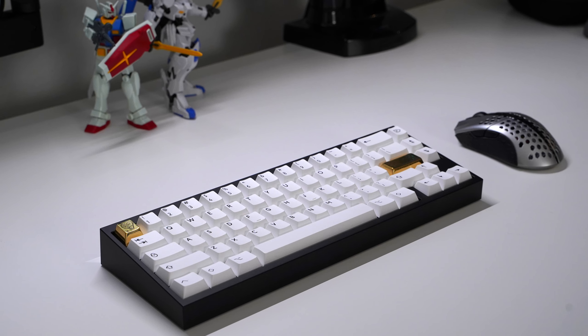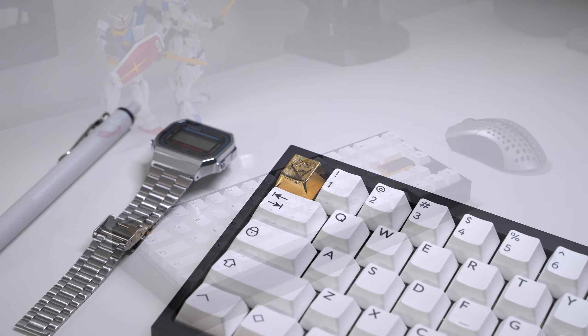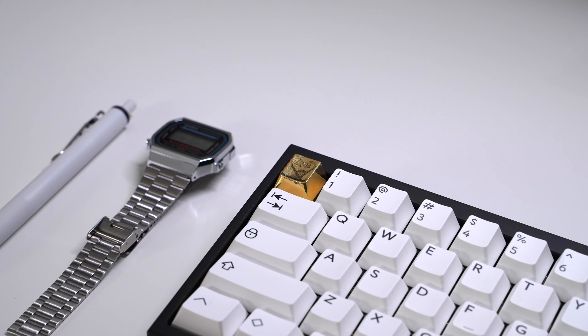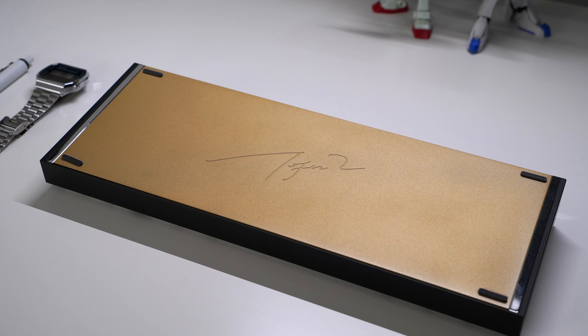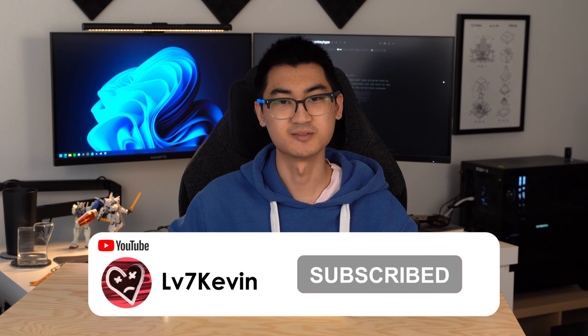I'm super happy with the completed build. Sure, it doesn't look like anything fancy, but there's a lot of charm to the basic design. If the original Tofu is vanilla ice cream, then the Tofu SE is the world's best and most amazing vanilla ice cream. I'm completely in love with this build and planning on using it as my main board for a while. Before we listen to the sound test, remember to subscribe if you haven't already. Let me know how long you'd like my sound tests to be — I typically use the 15-second setting on MonkeyType, but 30, 60, or even longer is an option. Thanks for watching, and I'll see you in the next one.